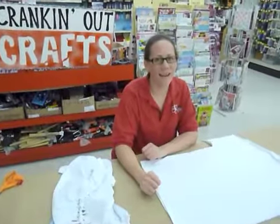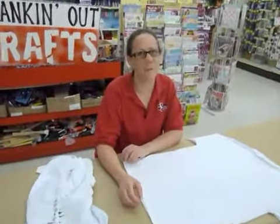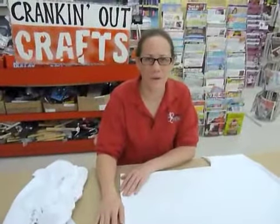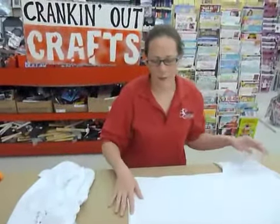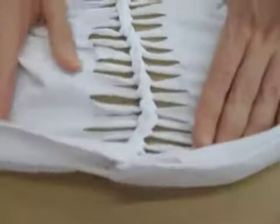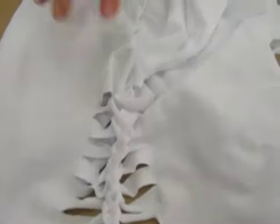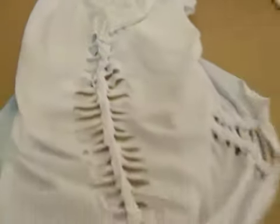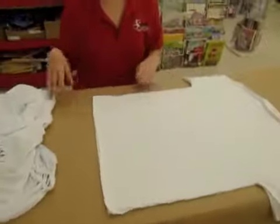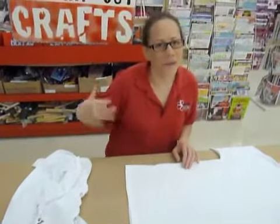Welcome again to Cranking Out Crafts, my name is Puna. Today we're going to finish up the last episode for our t-shirt week. What I'm going to show you how to do is how to cut up your shirt to do this kind of stitching. You can actually do it for larger shirts to make them a little bit smaller, or for older shirts. It's great for summertime because they'll have airflow.